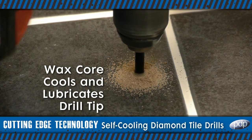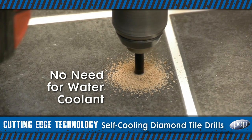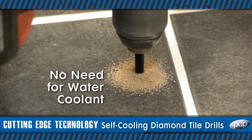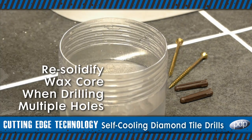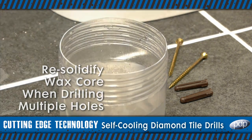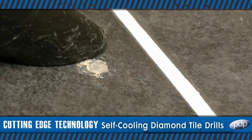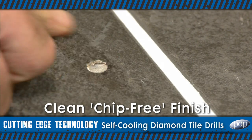Additionally, the bits have a wax core that melts during use, effectively cooling and lubricating the drill tip, meaning there is no need to apply water as a coolant. Simply re-solidify the wax core in cold water when drilling multiple holes. Perfect for even the most demanding craftsman, all holes drilled will be clean and chip free.